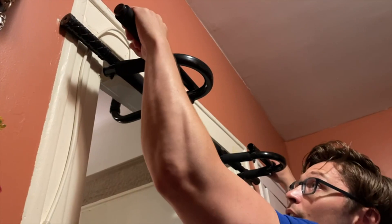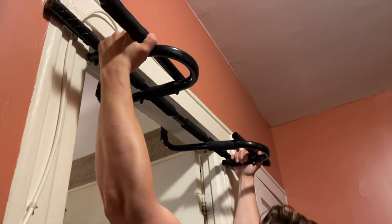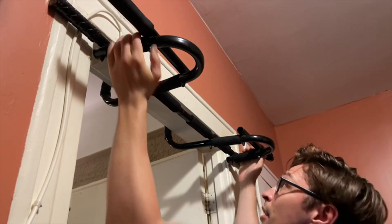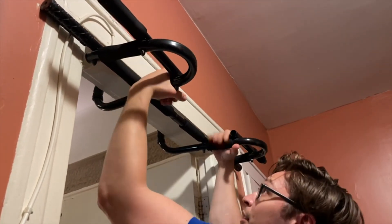With this bar, you can do the super wide grip, you can do a regular wide grip, you can do the neutral grip, you can do the closed grip, and then of course you can also switch your hands around and do pull-ups as well.